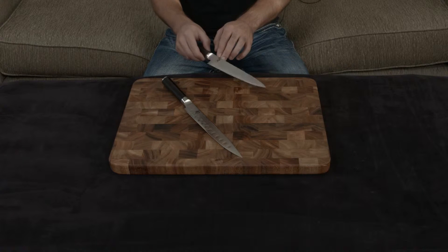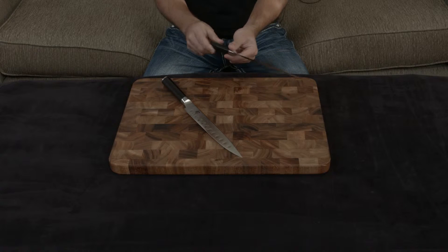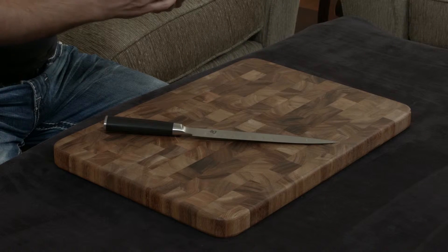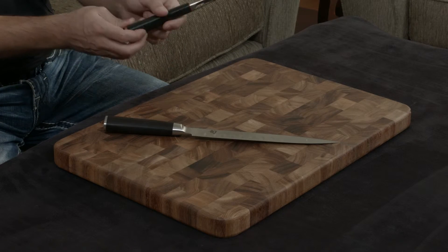Every little edge has been rounded so there are no sharp corners to snag your fingers on. The handle is completely and totally flush with the other portions of the blade, and it even has really nice attention to detail like the logo carved into the back of the handle.